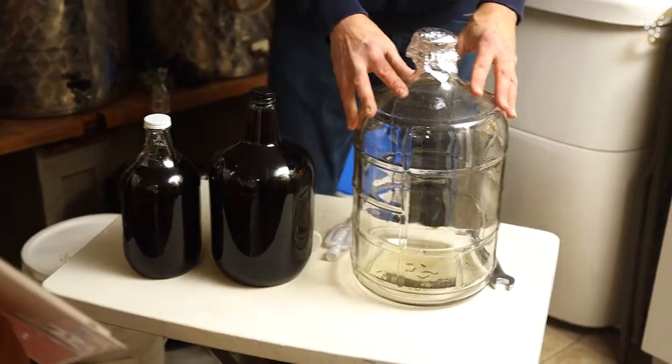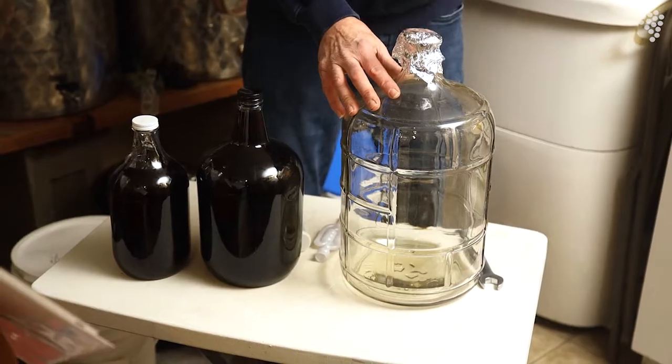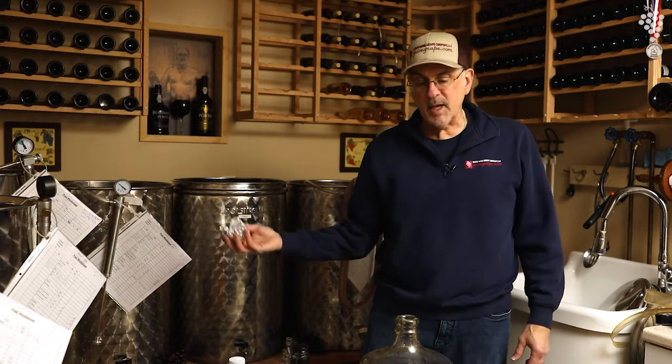Most people that start winemaking begin with carboys, which are glass or plastic vessels. Notice this one I have has a piece of tin foil over it. When I store my carboys, I just like to cover them up so that bugs and dirt don't get inside. And then when I'm ready to use them, I just take it off.